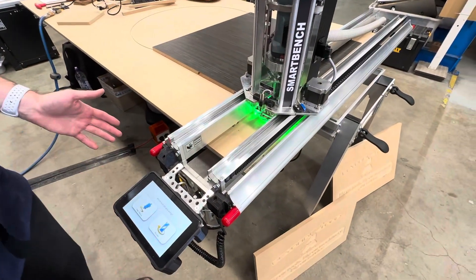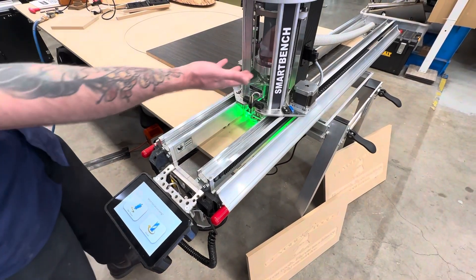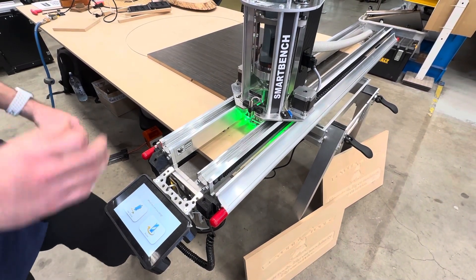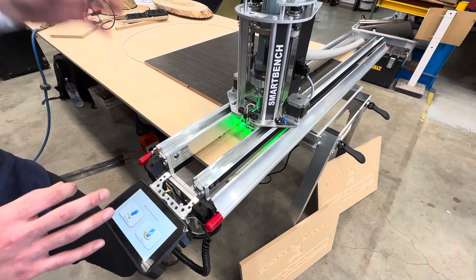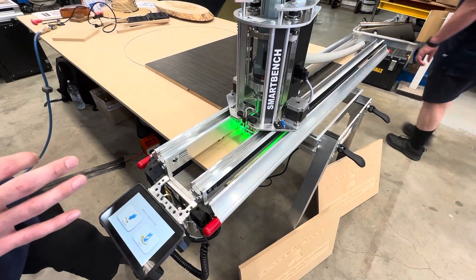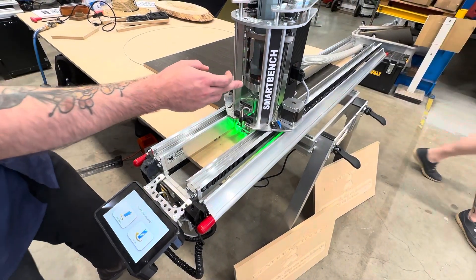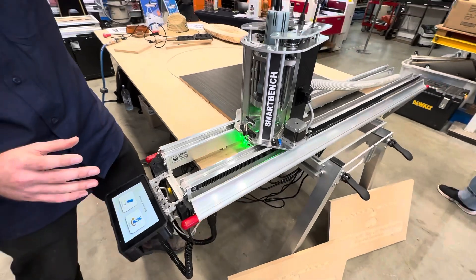We'll be presented with a screen where we can choose the type of tool we have in the machine. Right now we have the spindle mounted with a rotary tool. We also sell an accessory called the CNC stylus, which is basically a passive tool that we can insert drawing devices or vinyl cutting blades into — it just mounts into the spindle holder. If we select that option, it won't trigger power and it'll conserve power to the machine.